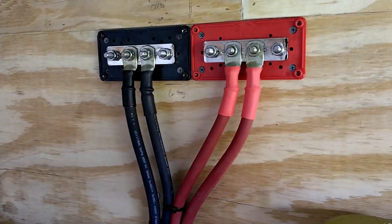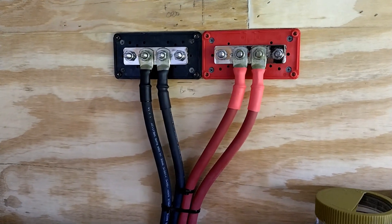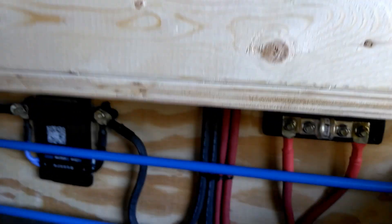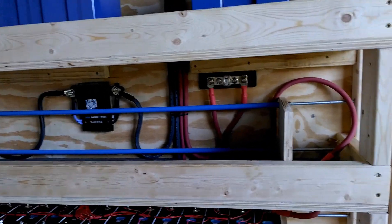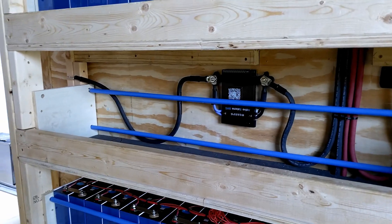And there it is — the bus bars. Both battery bank main power cables are connected to the primary bus bars. It goes down the shelf and comes all the way down. That's a temporary setup there. And there is the second battery bank ready to be installed into the compression frame with the BMS.